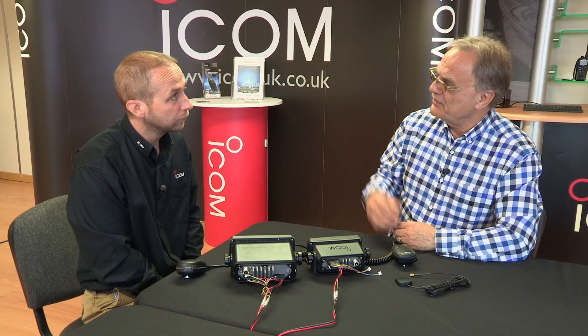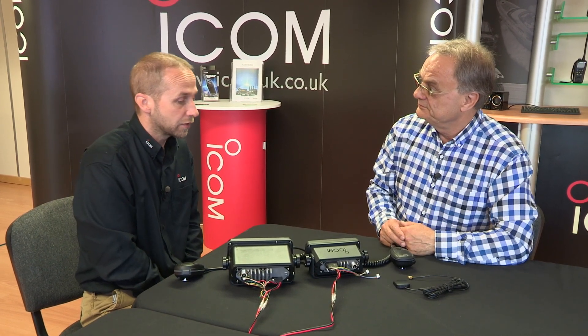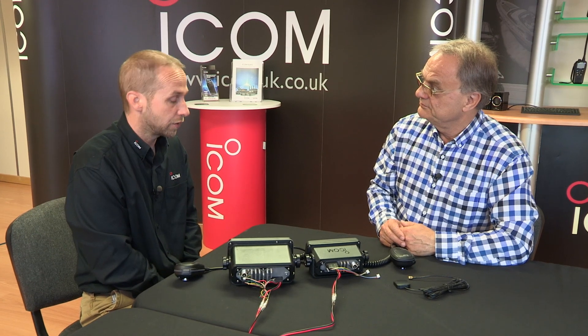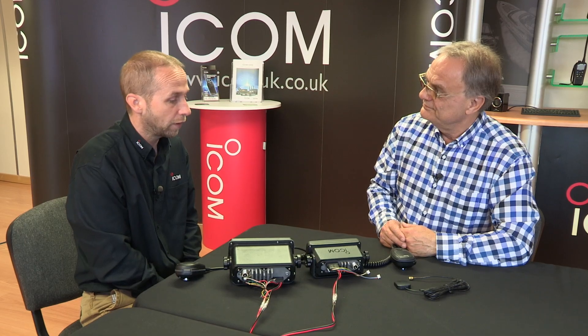It's interesting to see how the ICOM range of radios is constantly evolving. We try to react to market needs as much as we can and it's forever changing. So there we are — ICOM's new baby, the IC-M330GE, is available now from all ICOM stockists, and if you want to find out more just go to the ICOM website.